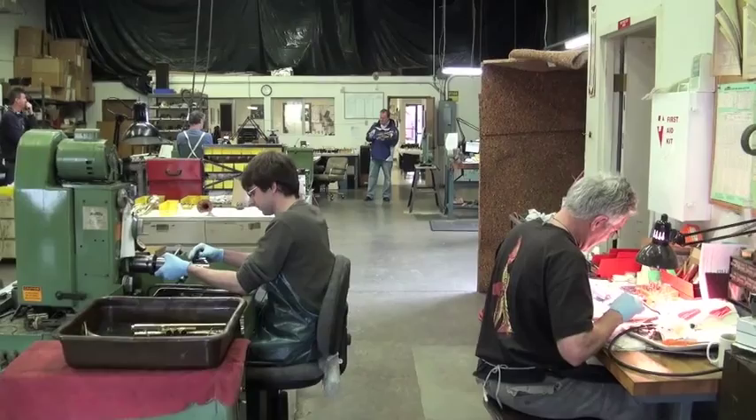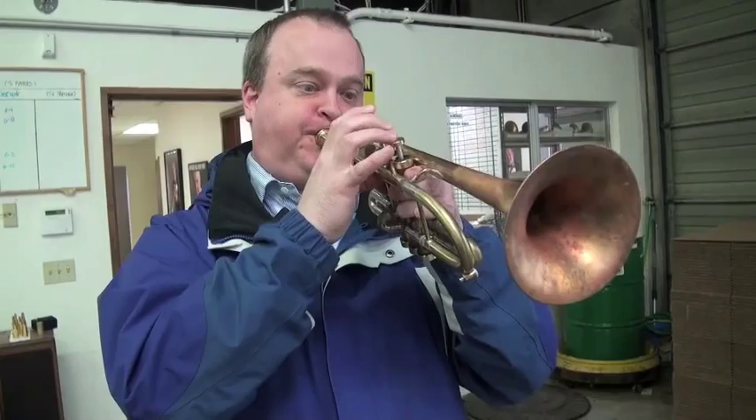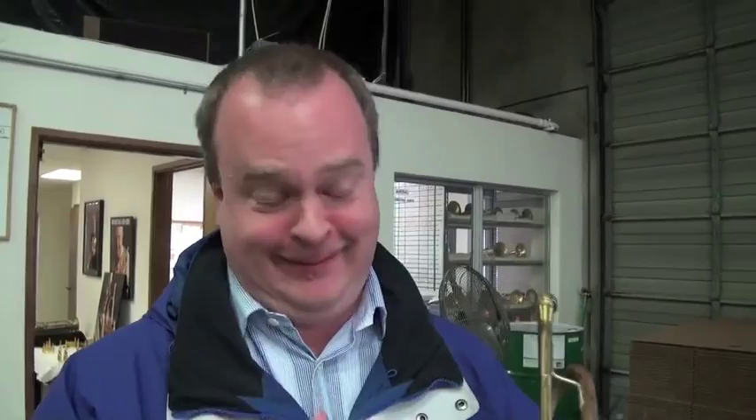Do you like that? That was terrific. Nice and clean. First take. First take on everything.